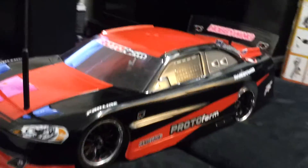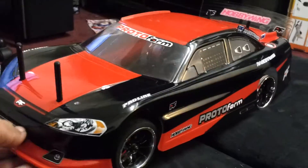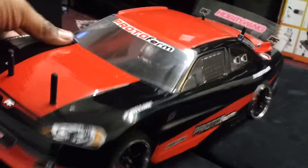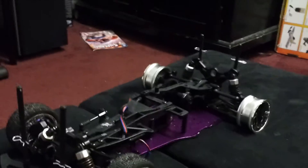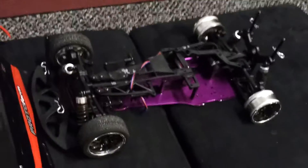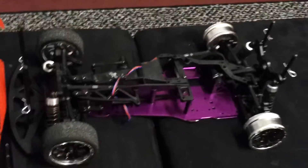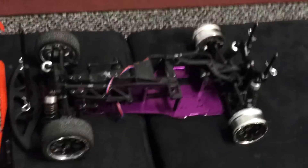Alright, let's take the top off and show you what it looks like underneath. I'm going to show you what I'm working with underneath here. As y'all can see, this is an HPI chassis — a belt driven chassis. I like this chassis. A dude at work gave it to me.